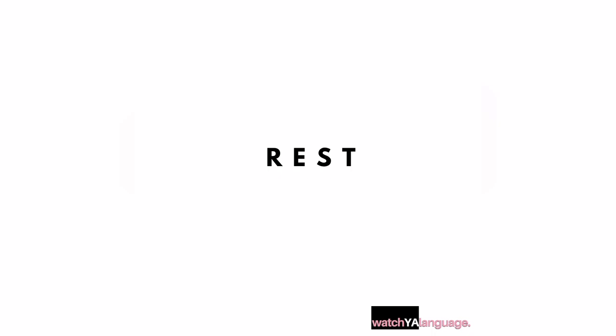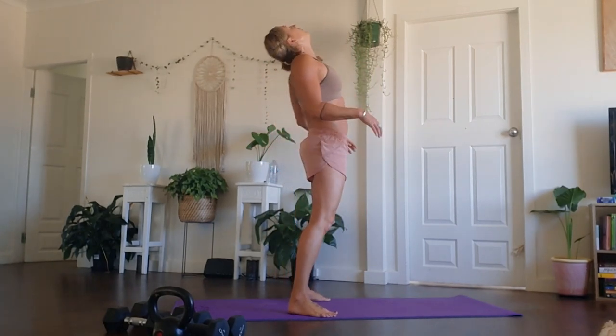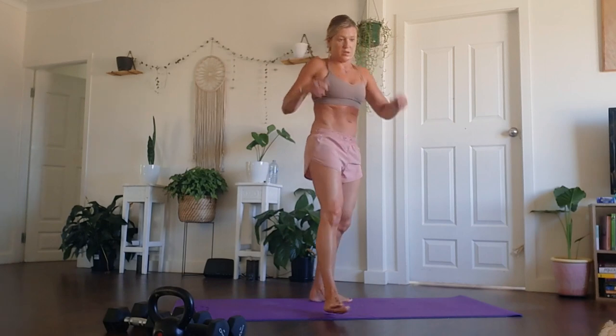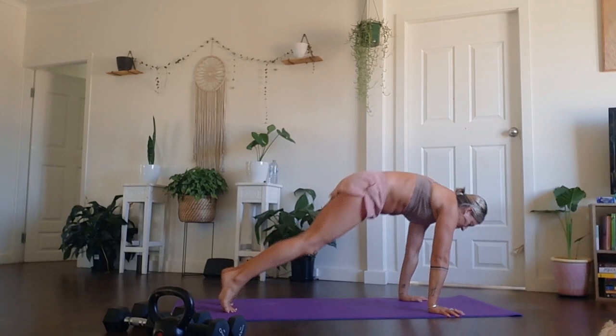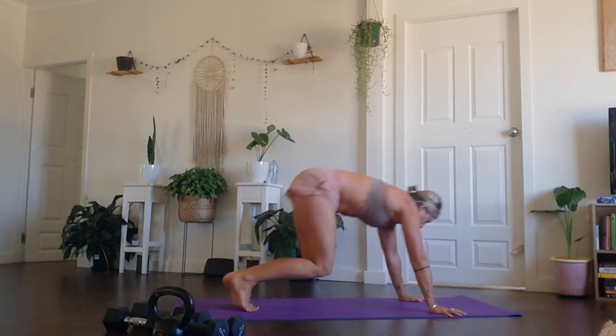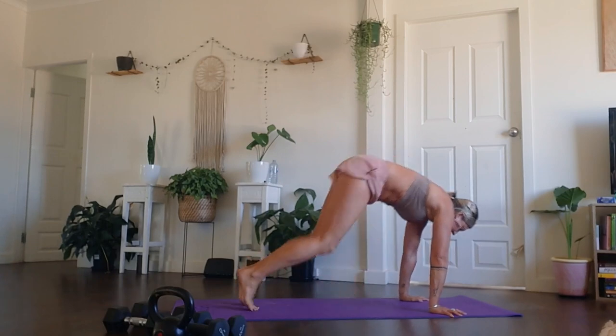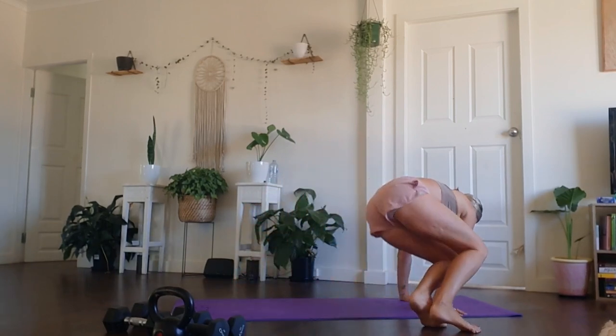So we now have two movements combined together. We're going to start in a high plank, fingers spread wide. We're going to jump the feet into the knees and then over to the left and over to the right — just as what you're seeing here in the video. Option: you can step this out, you don't have to jump. We're trying to go into the chest, over to the left and over to the right. Just working at your range.